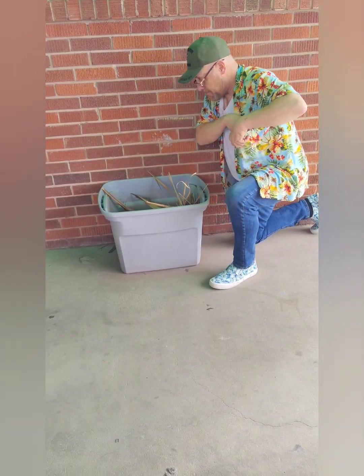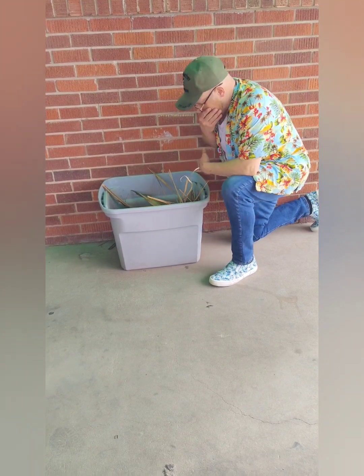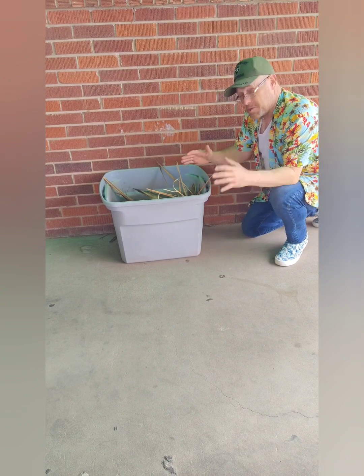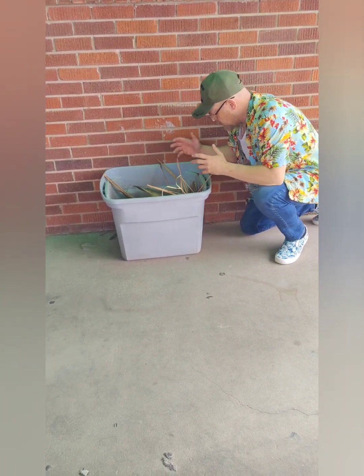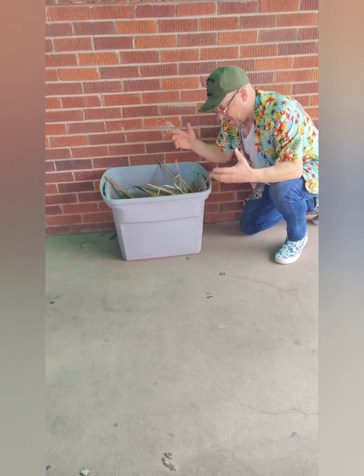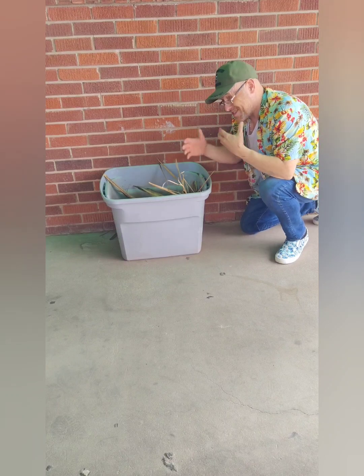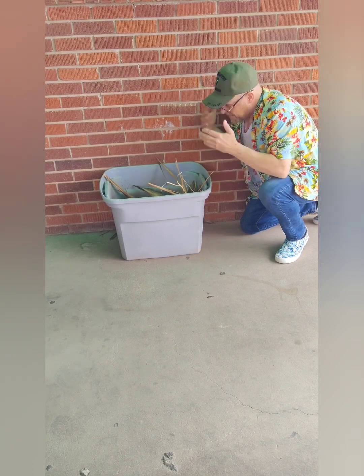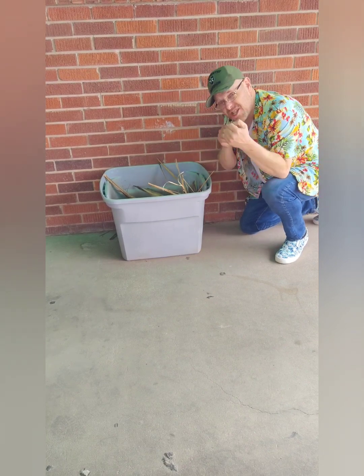Hey everybody, welcome back. So today we're actually outside for a video. This was supposed to be a better video, but there was a little miscommunication with the cleaning lady — she threw away the stuff I'd been saving up to make the video. But the show's got to go on, so I've got a little bit here to show you.